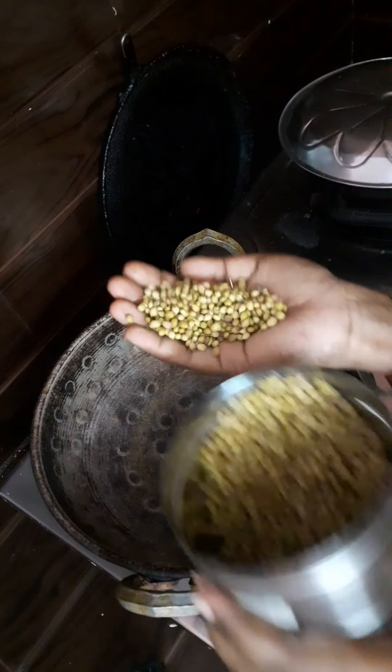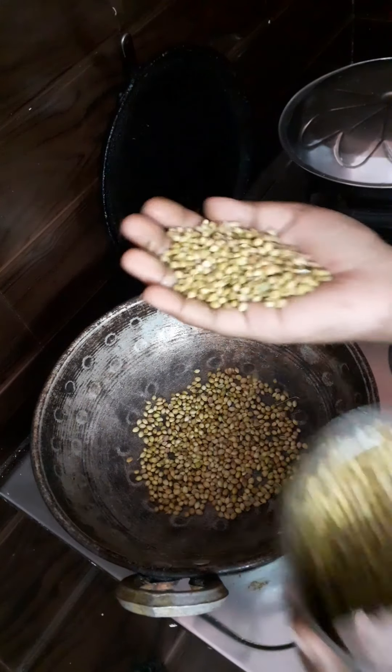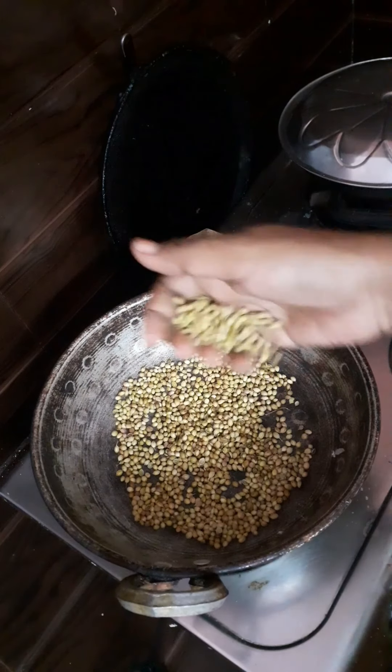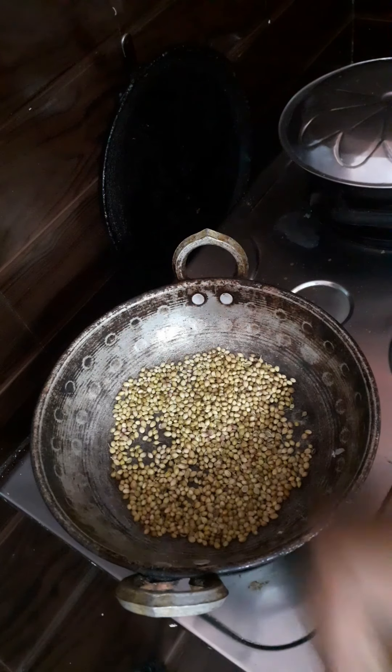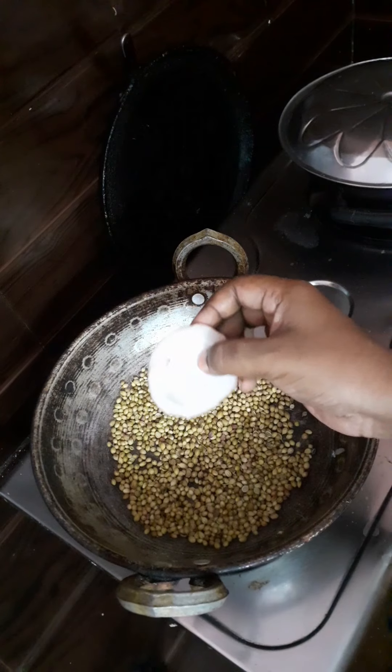Add the powder to the powder, then add the dry roast.